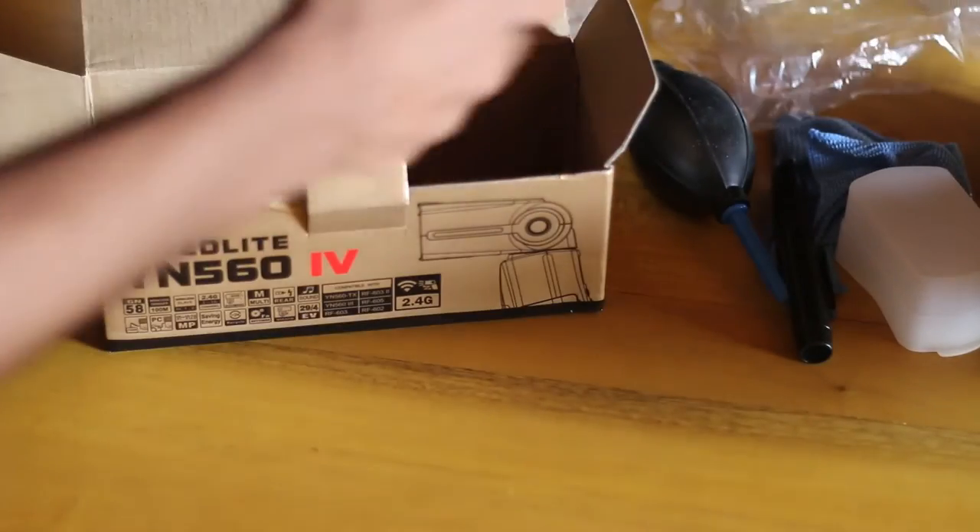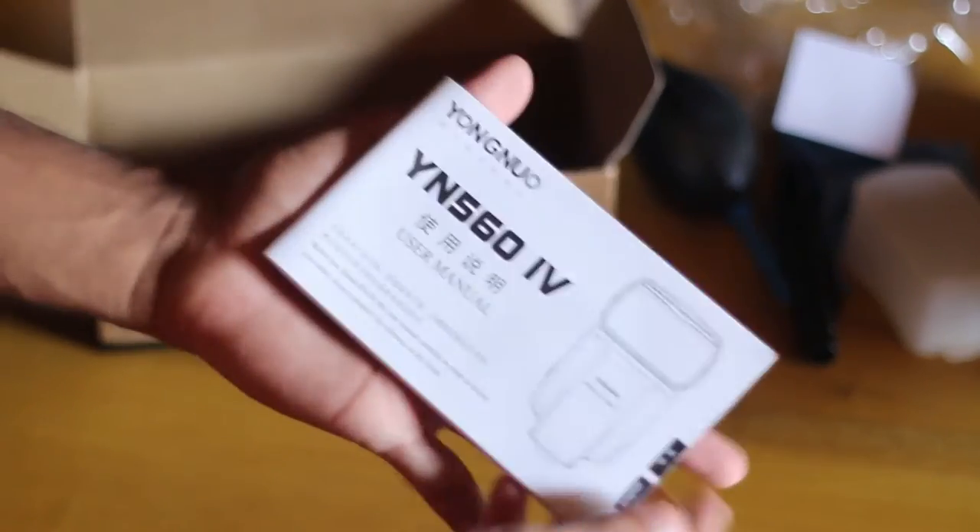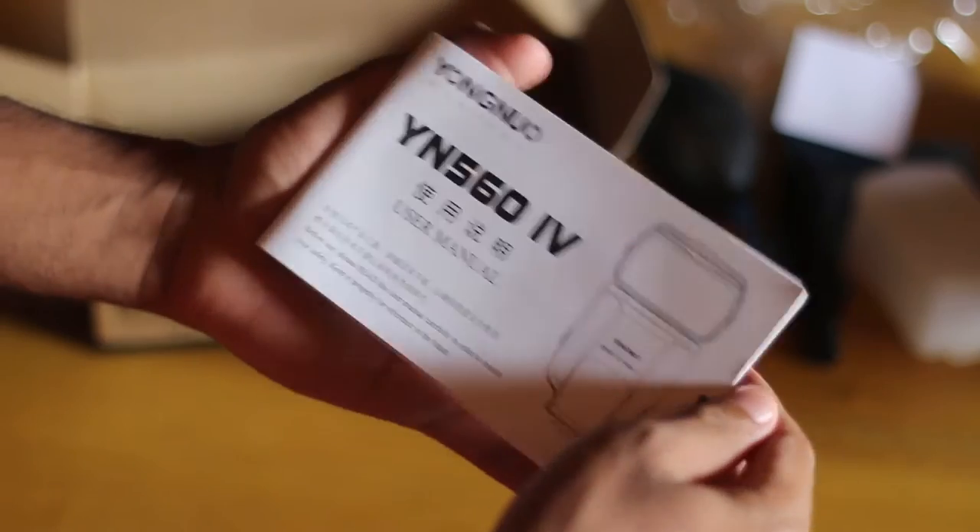Along with the YN560 Mark IV, you also get the warranty card along with the user manual, which has a lot of information about the speedlight.